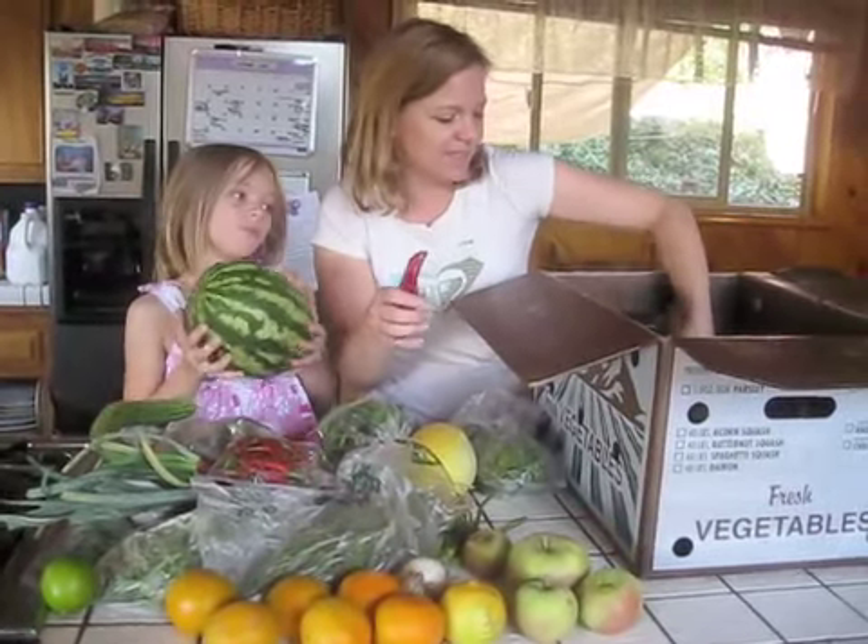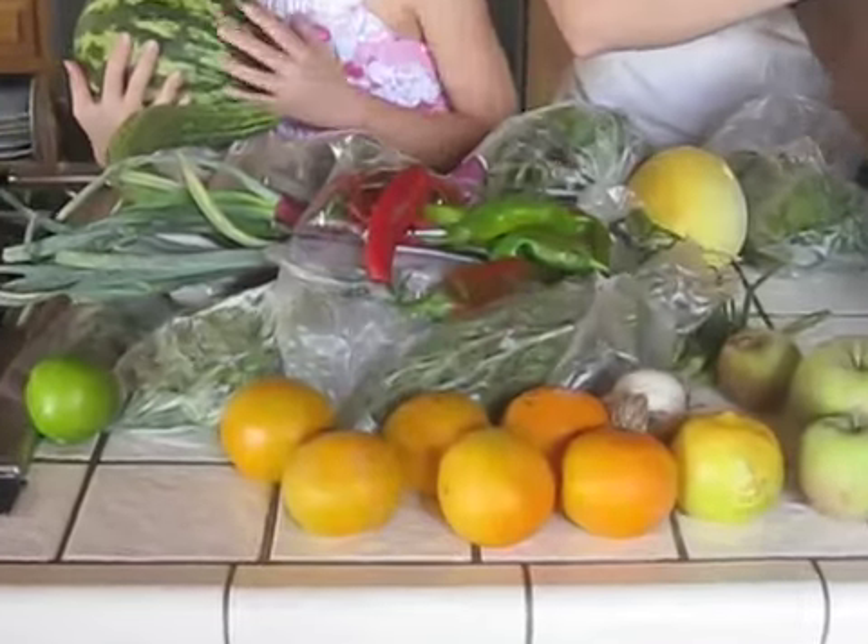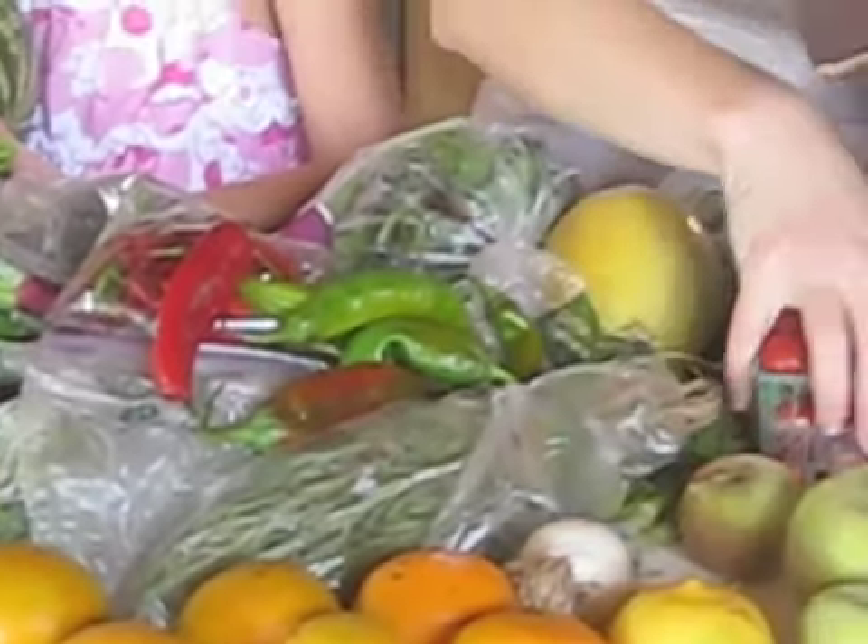We have some peppers — we roasted those last time. And the last thing in the box is some tomatoes.